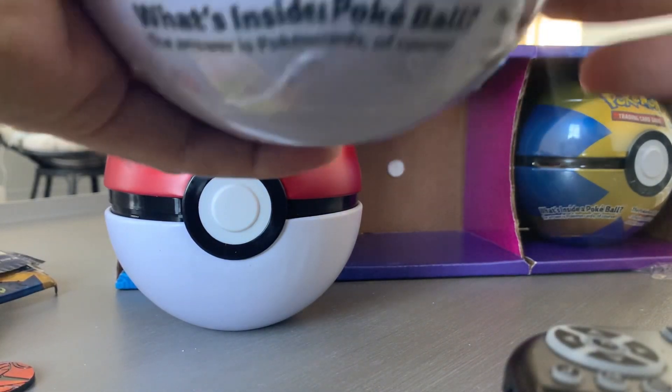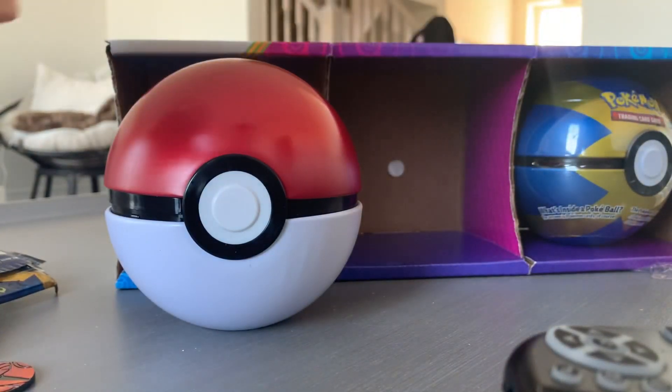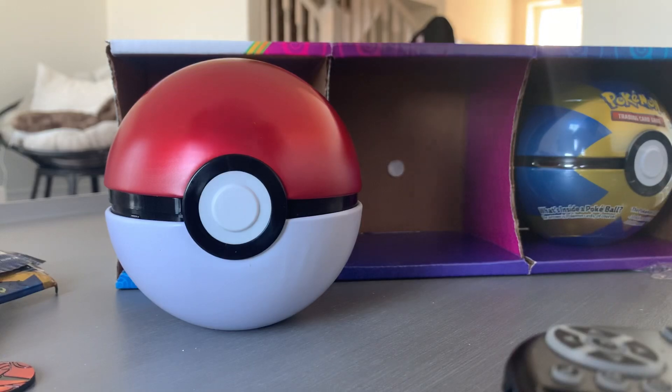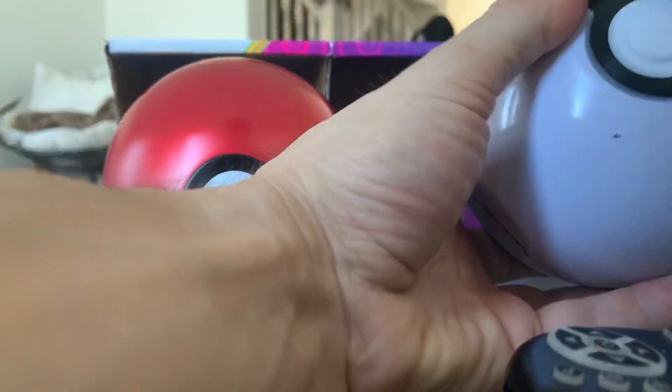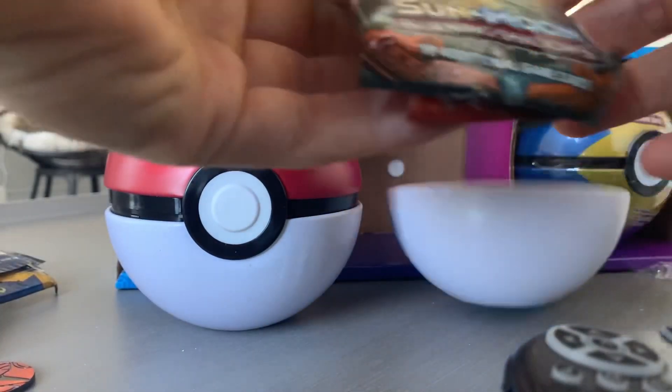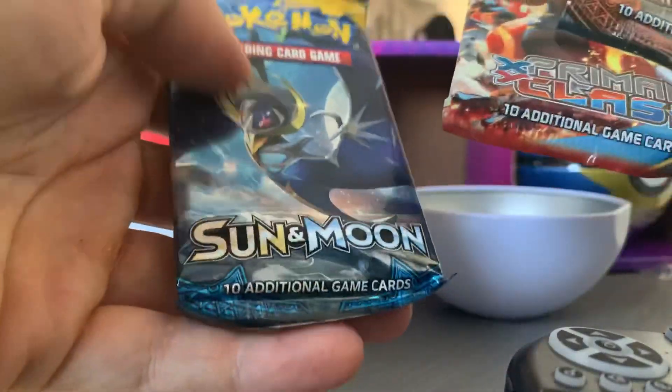On to the next ball — the Great Ball. This should just get better, right? You need a Great Ball to catch better Pokemon. This should have better Pokemon inside. I still don't know what the last ball is — maybe it's the worst one, you guys let me know. But bam, we got three more packs.